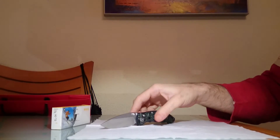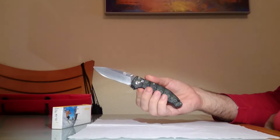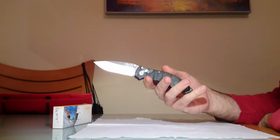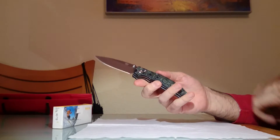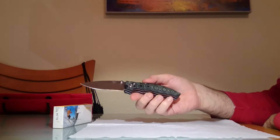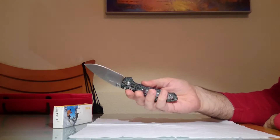Es una navaja de Enlan, el modelo EL04, cuya principal característica son estas cachas en micarta, negro y verde, que la hacen muy muy atractiva a la vista.